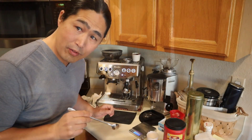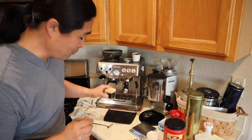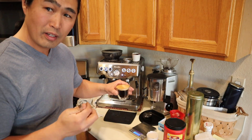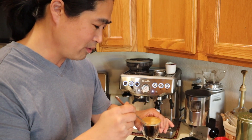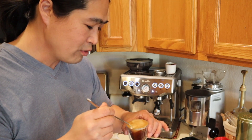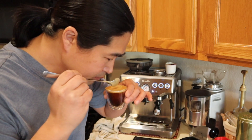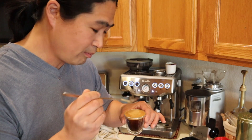Surprisingly, we got lots of crema. The reason is since this is a pressurized basket, it gives you lots and lots of crema — all the bubbles. So first I'm going to try it as a straight shot here. The smell is not bad, but cheers.